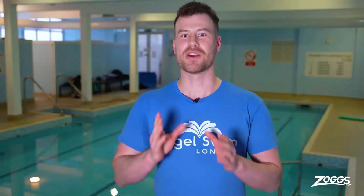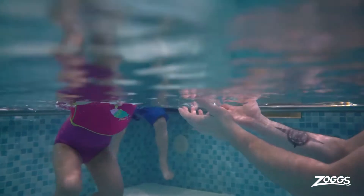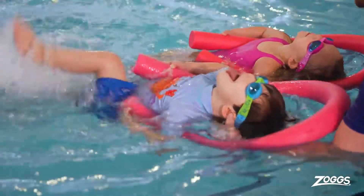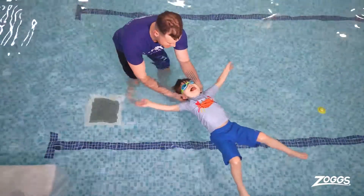One top tip is do half the lesson wearing the Water Wing Vest and then make sure you do the second half of the lesson without the Zogs products so that the child doesn't become reliant upon it.